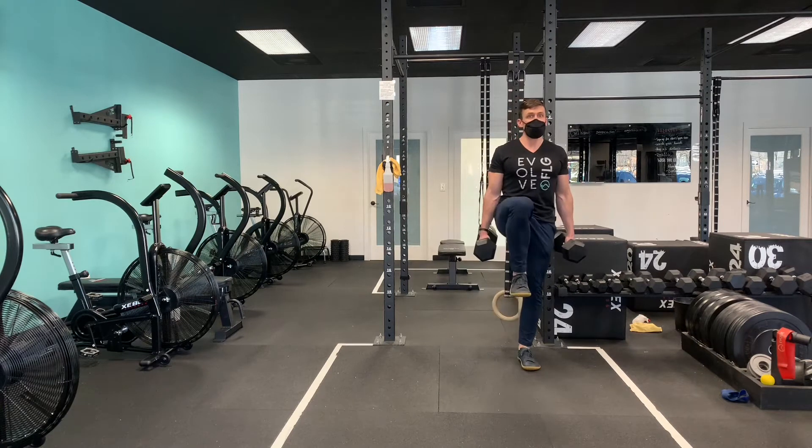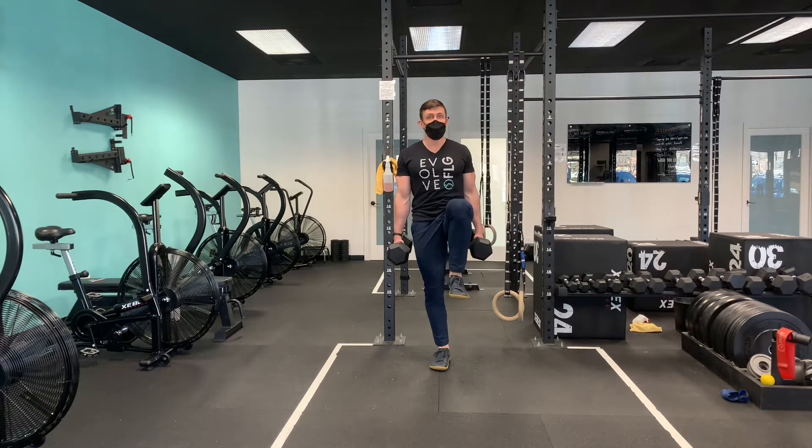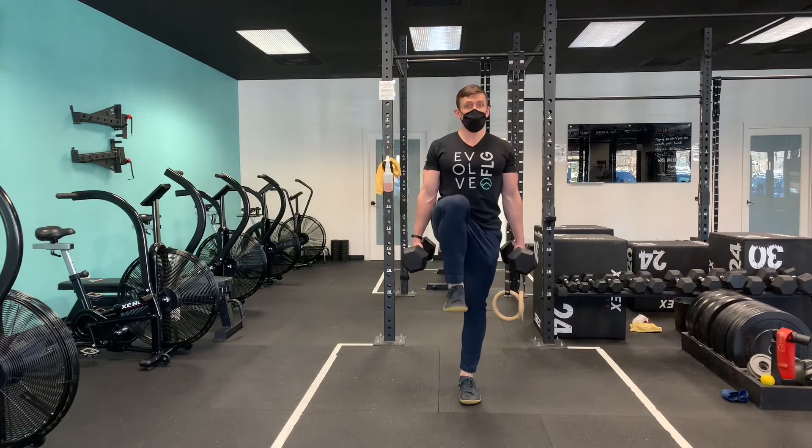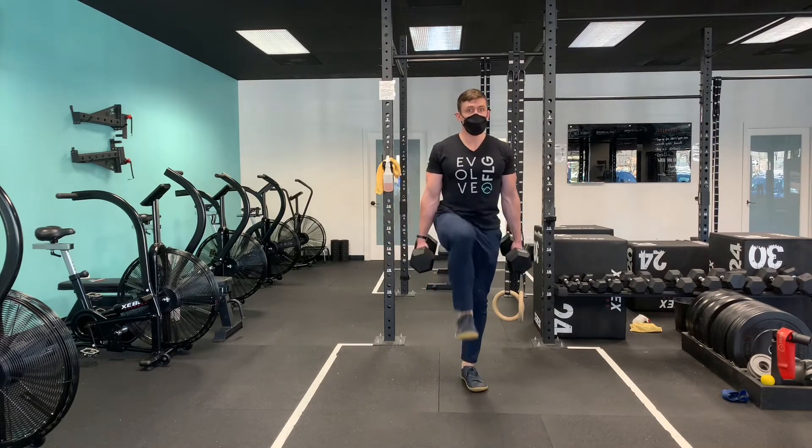Step to the side, drive the opposite leg up. Back to where you started, drive the leg up. Now take two steps forward — one, two — and then two steps back — one, two.